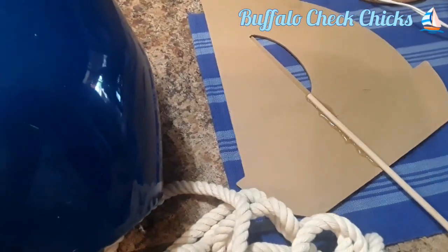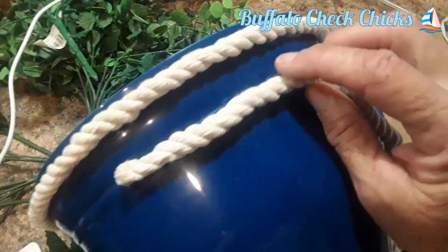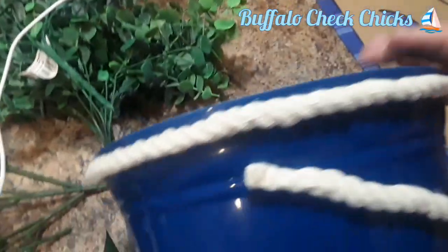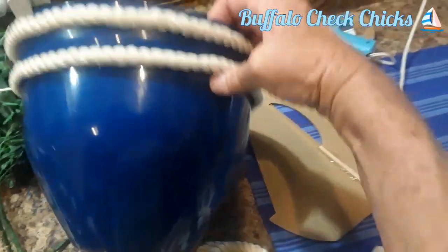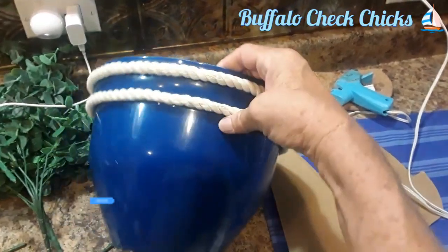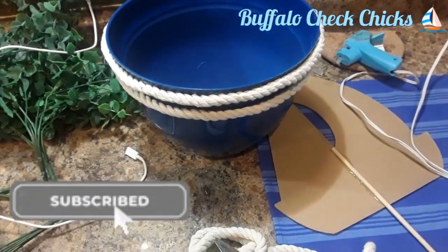I am going to hot glue the rope around the edge of this flower pot. I decided to do it above and below this area here, so I have a double rope area, and I think that looks so cute and very nautical. That was so easy — I just really tacked it down in a few places.